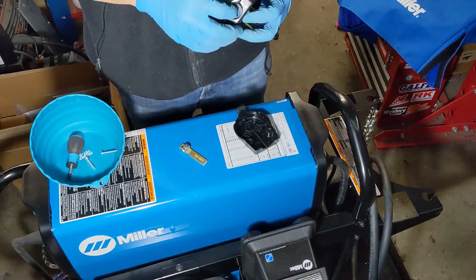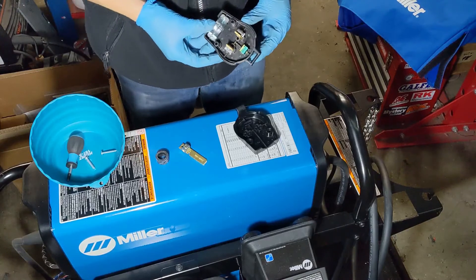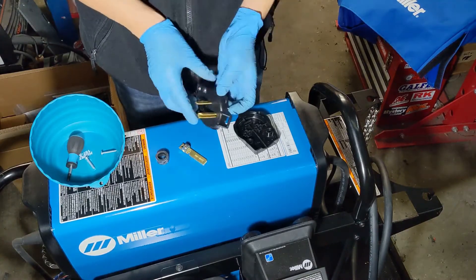A lot of them, however, will actually tell you their plug on the outlet itself. Once you've determined the outlet that you need, you'll want to order the right plug end.